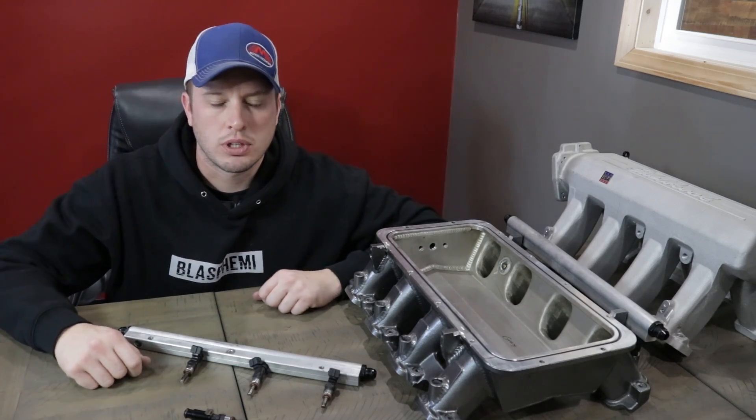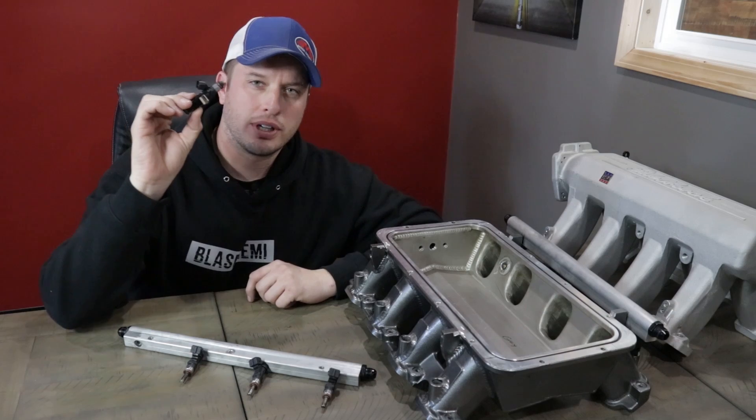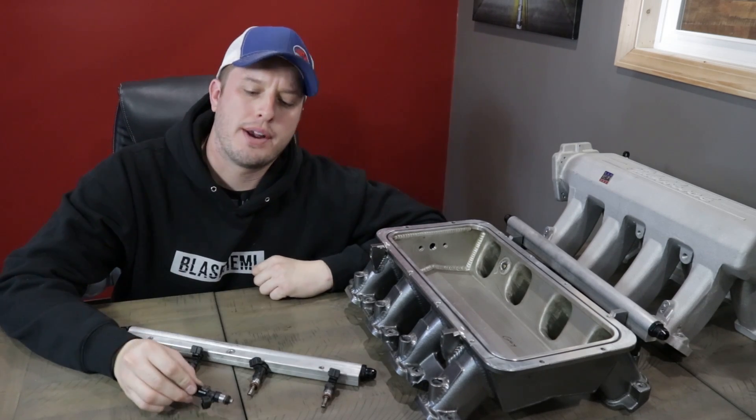Hey guys, Doug here from Motion Raceworks. We're back with another Tech Tip Tuesday. This week's episode is focused around fuel injectors and more importantly, the O-rings that go on them.